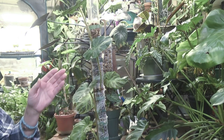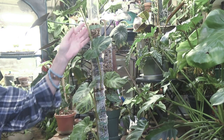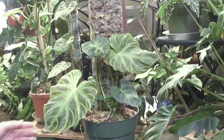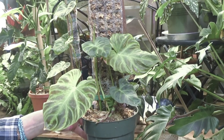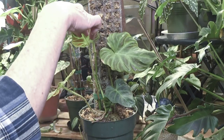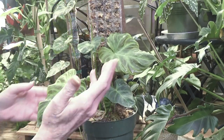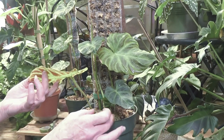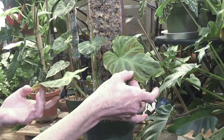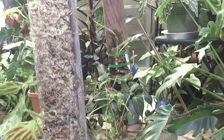What I did was I took a couple of cuttings from the top of the plant, and I already had roots on them. And then I had taken another cutting that I rooted in water — that's this one over here. There are two cuttings on it. But what I did was I bought her a new moss pole.